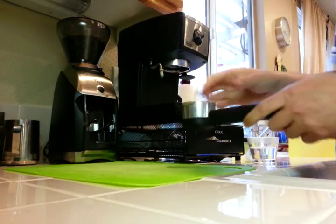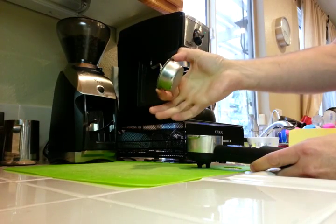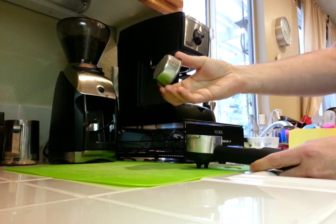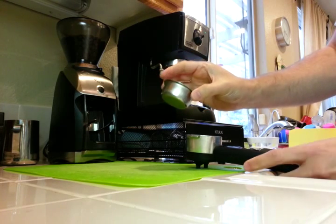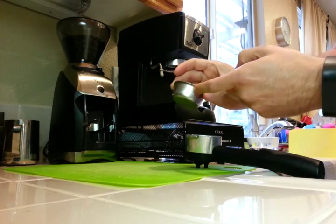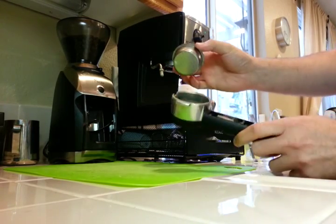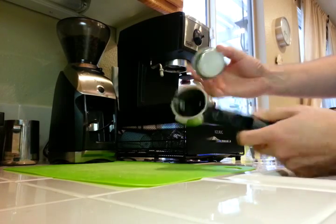I have the La Pavoni basket here. This is not the standard one that comes with it, so it's unpressurized. This lip here you have to play with yourself to flatten it, so I did that. I'm not using the bottomless portafilter that a lot of people like to use — I just keep it on there.